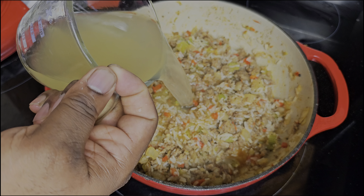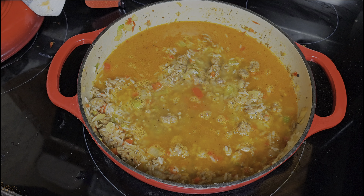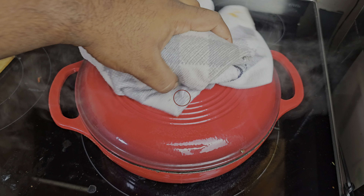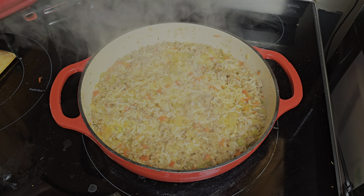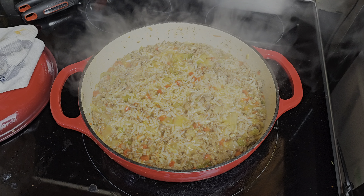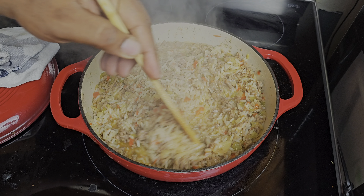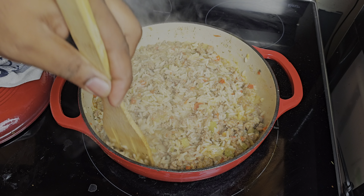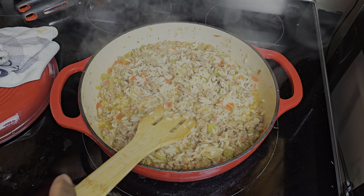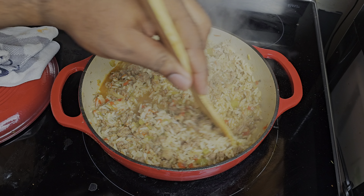I'm gonna add about two and a third cups of chicken broth to this pot of rice, bring the temp back up, put a top on it, and we're gonna be in the game. This has been going on for about 20 minutes now, cooking on high, and the rice is about done.